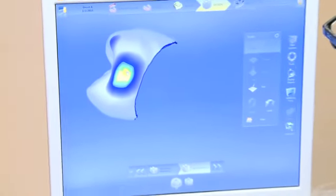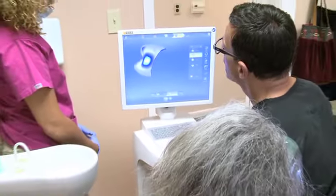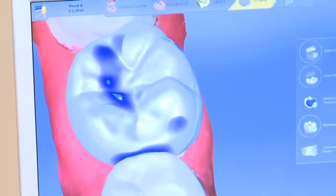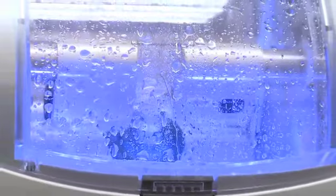CEREC is totally different. Now what we do differently: we sit the patient down and prepare the tooth like we normally would, and again we have to deal with the gums — we have the laser, so no problem there. But instead of taking an impression, we now scan the tooth into a computer, and on that computer I will digitally design a virtual crown for the patient, make it unique for them.